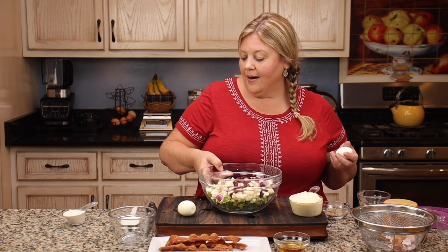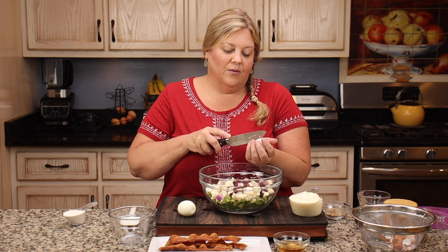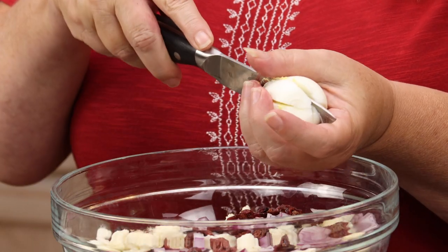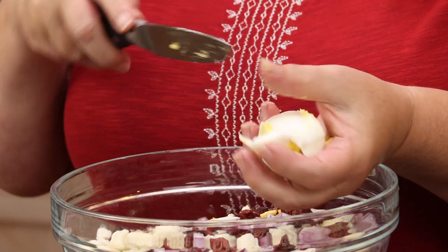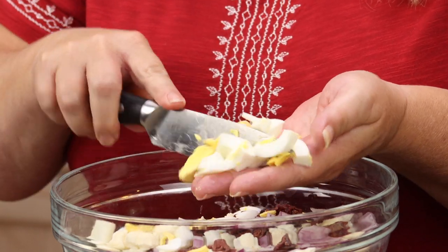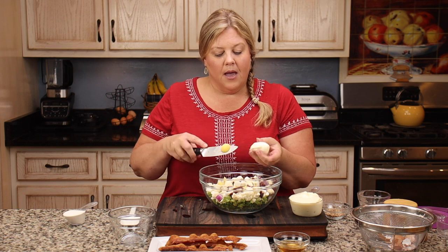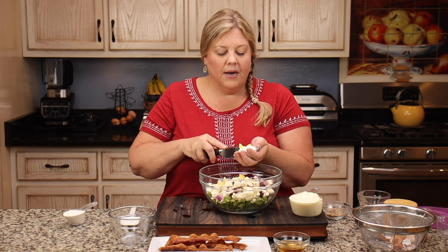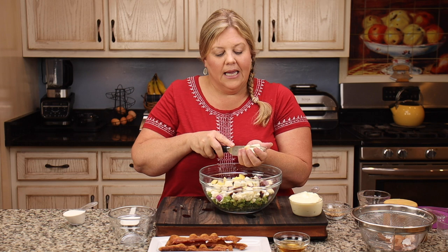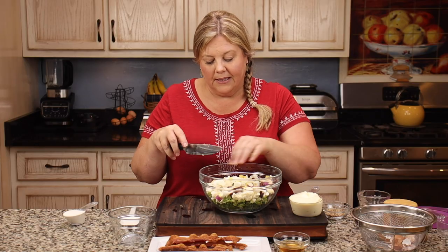Let's get these eggs cut up — I'm just going to do that right over the bowl. I take my knife and I'm very careful, so don't worry, I'm not going to cut myself. I just dice them up and get them into the bowl. The eggs are optional too; I just like to add them. Sometimes I actually chop up some tomatoes and add those in as well, but I didn't do that today. I take the seeds out so I'm just getting the skin without a lot of juice. I'm just roughly chopping these — they just need to be in bite-sized pieces.